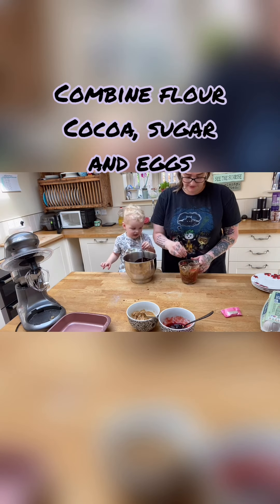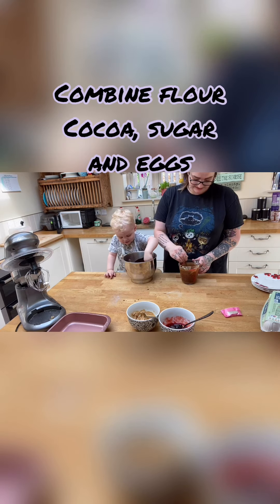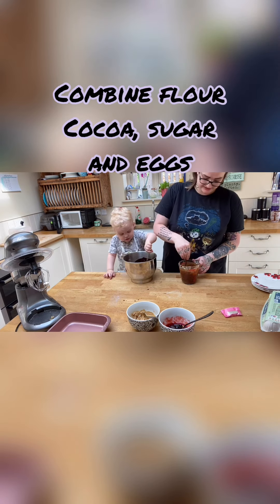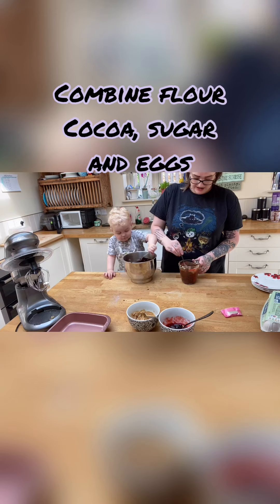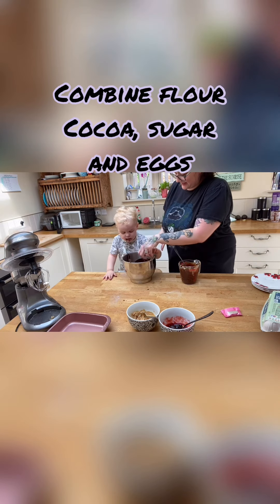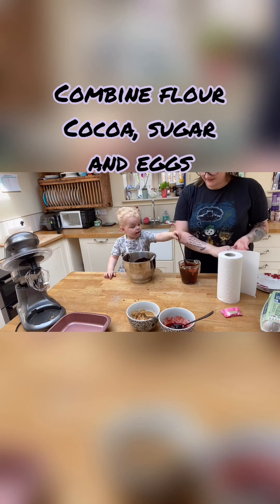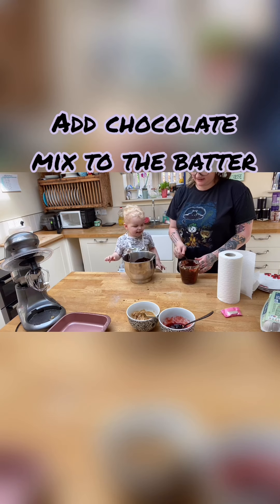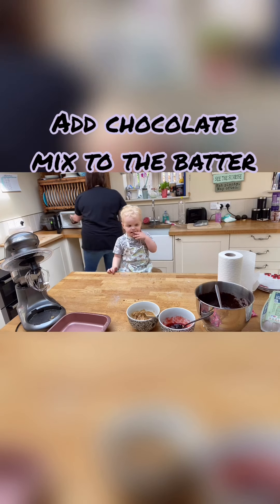I'll give the chocolate another 30 seconds and then it should be done. What I do with my chocolate — as you can probably tell — is chop it very finely, and that way I find it melts much quicker and easier so I can keep an eye on this little one. Stop eating it, it's yucky!